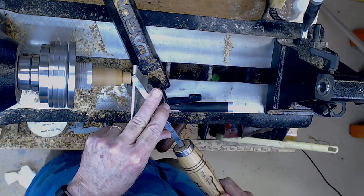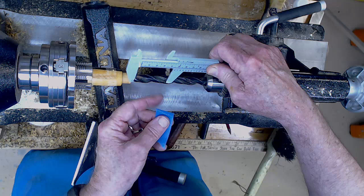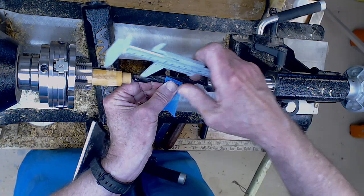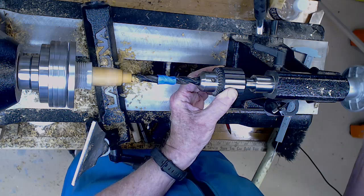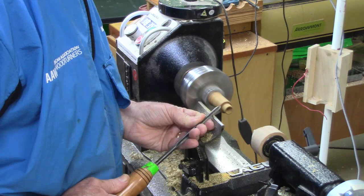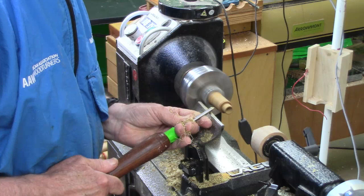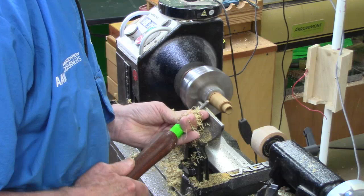I measure how deep I need to drill from the outer edge of the bottom — it's more a function of the style and size of the box — and transfer that to the very tip of the drill bit. If I don't allow for that tip I could go through the bottom of the box. I really prefer a twist drill bit rather than a Forstner bit — it just seems a little easier. I round over the edge a bit, then take a bead with the parting tool near the far edge and do the same.